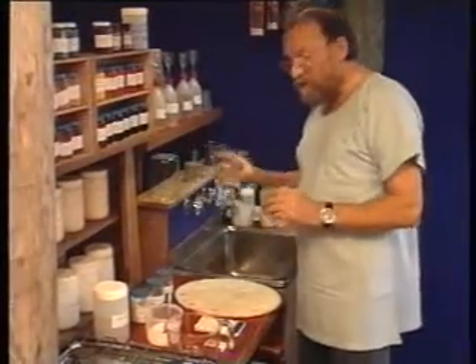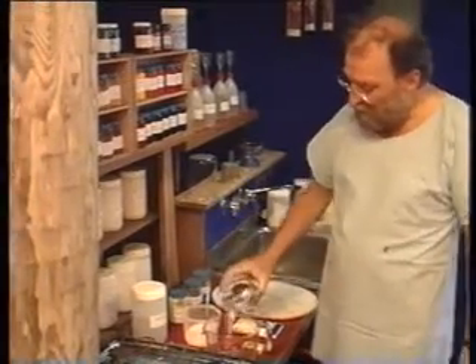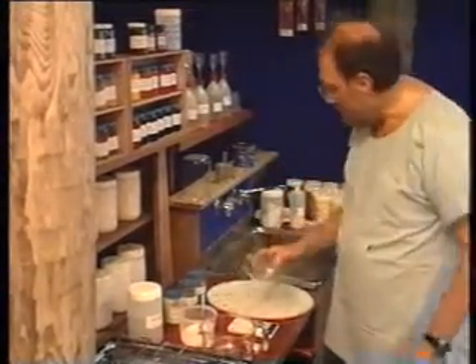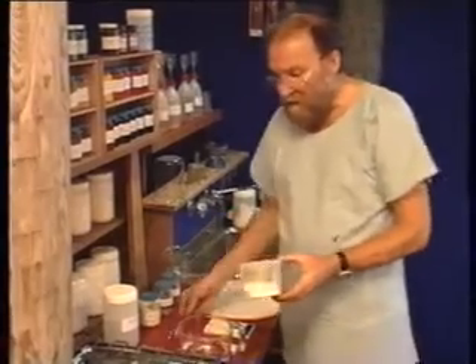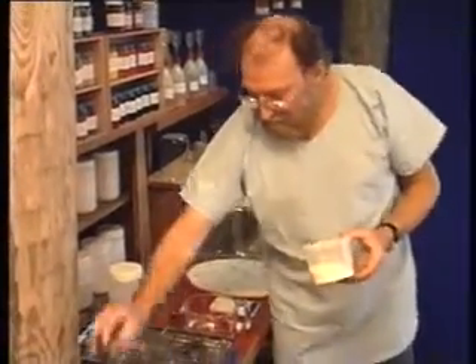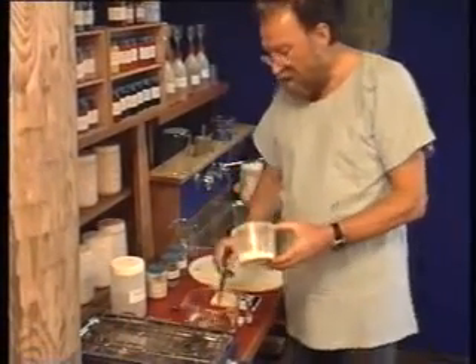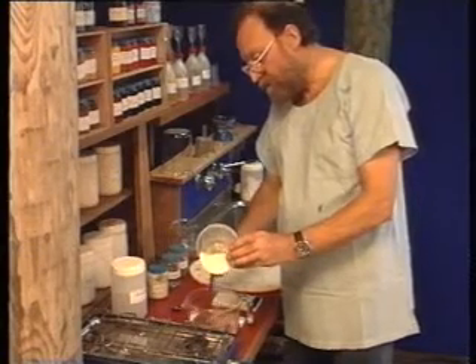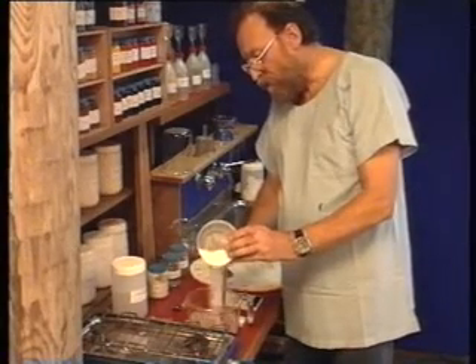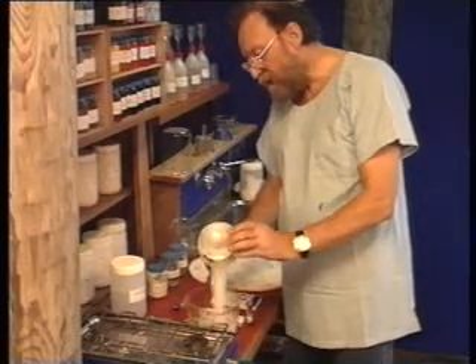All we need is some water. I take 400 milliliters of water and then 100 grams of the polyvinyl alcohol. While I stir this into the cold water, it won't form any troublesome lumps.